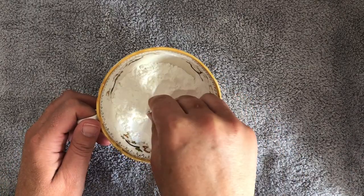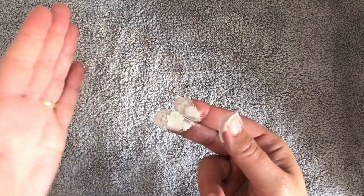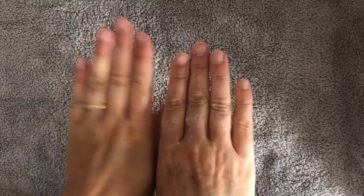You only need a little bit, so not too much. Make sure you've got a towel down because it can be a little bit more messy, and you're just going to massage that into the hands, either your hands or the person you're working on. Any white residue will come off by the end of the treatment, and if it doesn't just wipe with a towel and wash your hands of course.